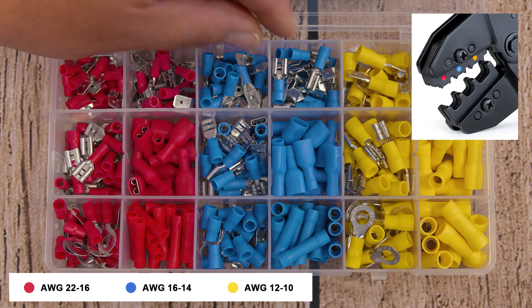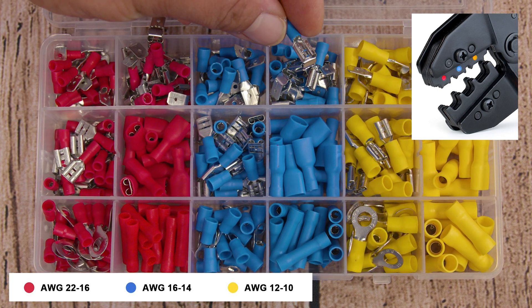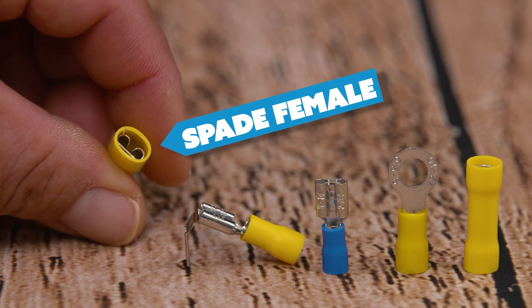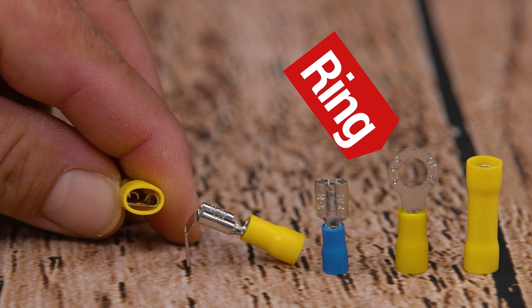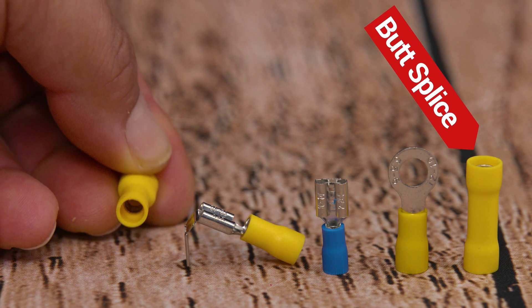The general rule of thumb is that red is from 16 gauge all the way up to 22 gauge, blue is from 14 to 16, and yellow from 10 to 12. The good thing about buying a kit is not only do you get an assortment of different sizes, but also different types of wire connectors, like ring terminals, fork terminals, spade male, spade female, and even butt splices.